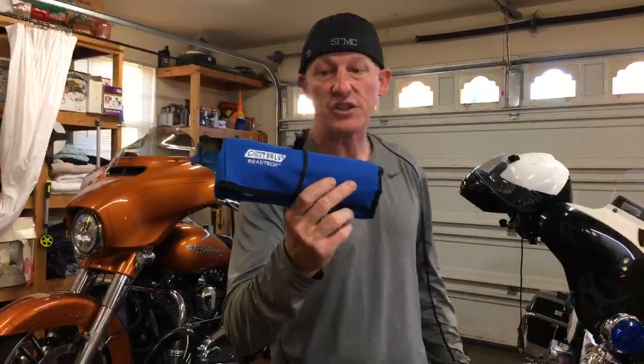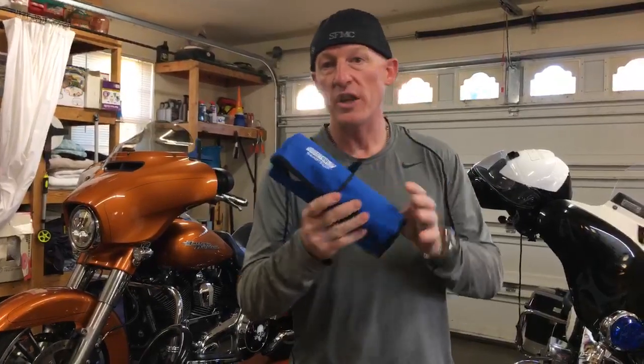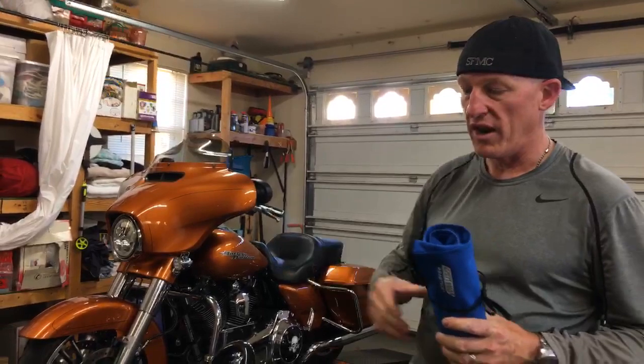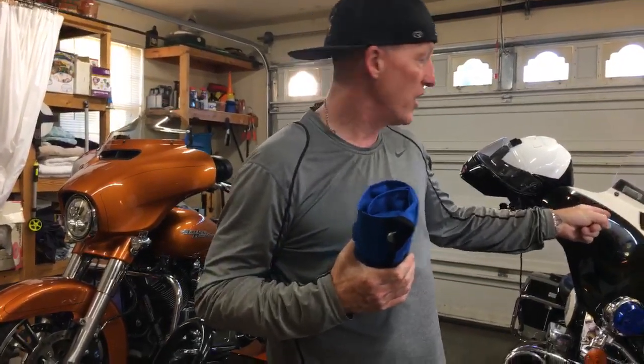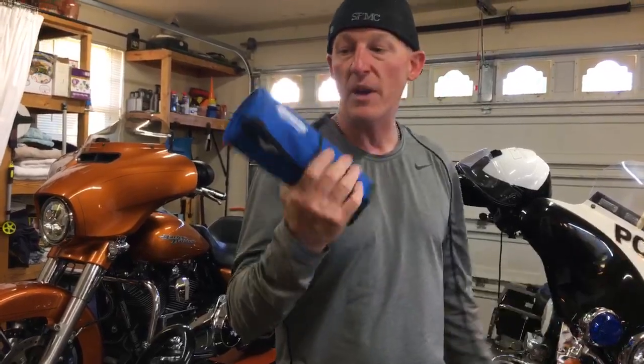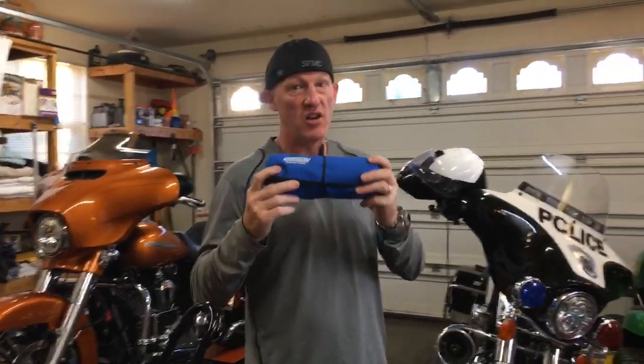I carry this — super important. I carry this not only in my regular Street Glide when I'm riding off-duty, but I also carry it in my police motors right here on this motorcycle on a daily basis. I will tell you a couple of personal experiences, and then I'll get into the kit.